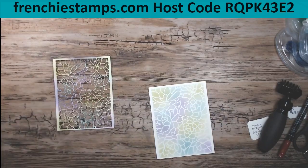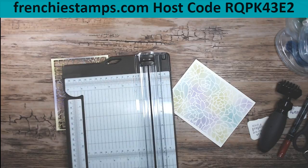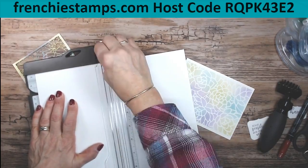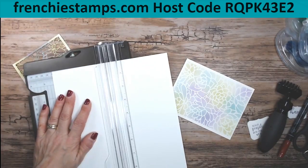We're going to get whisper white - actually basic white, the thick one. We're going to score that at five and a half because we're going to do two parts, and then we're going to cut that at four and a quarter. Et voila.